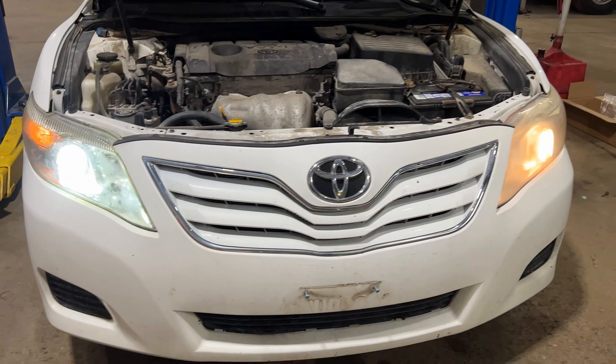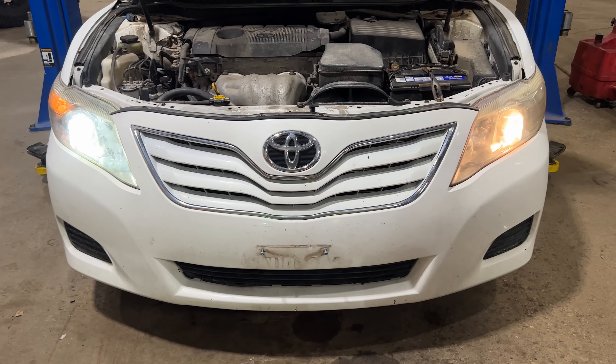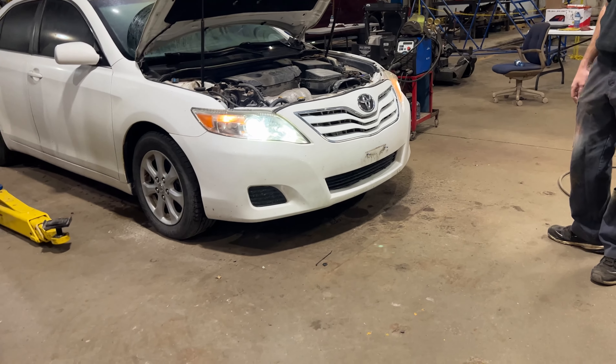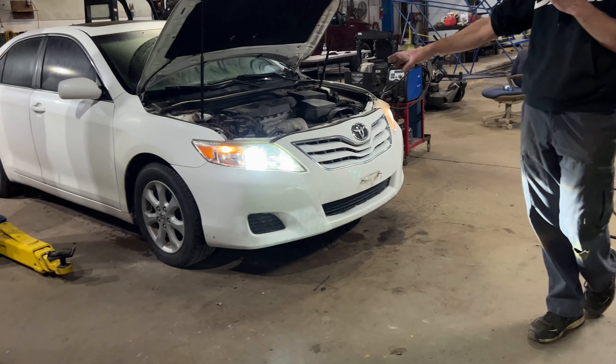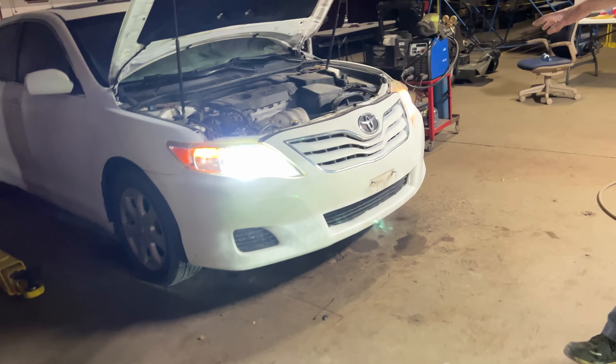Much nicer compared to the regular halogen bulbs, much brighter. They get more distance, better performance, faster startup time, and they have a 50,000 hour lifespan on these LED lights. Very, very good.